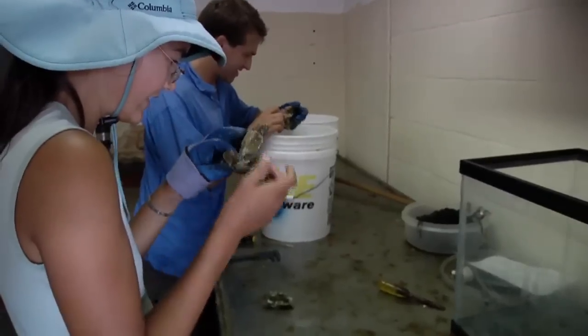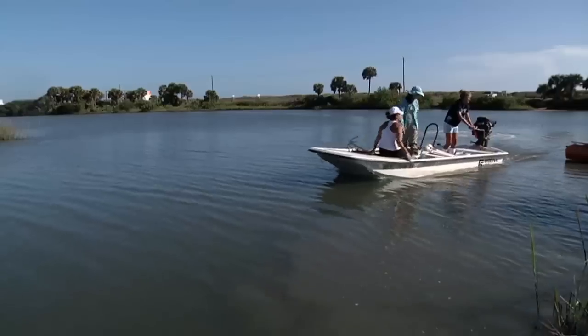Deploy the traps, take the water samples, come back in, help identify spat, collect the traps, deploy the nets, come back in.